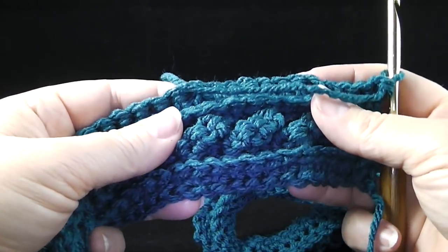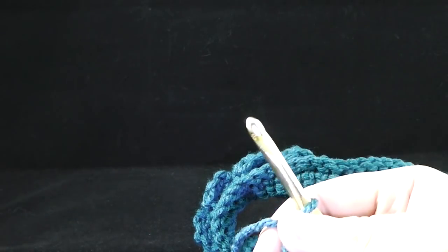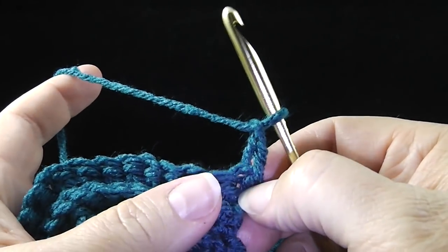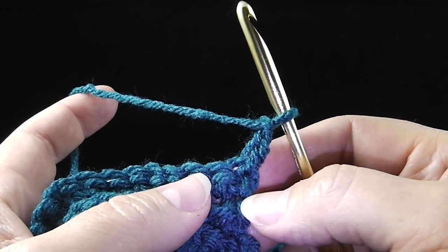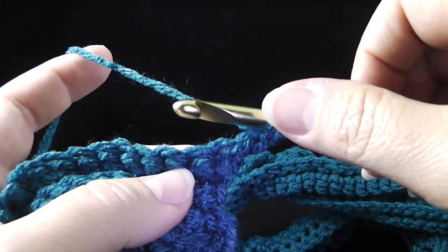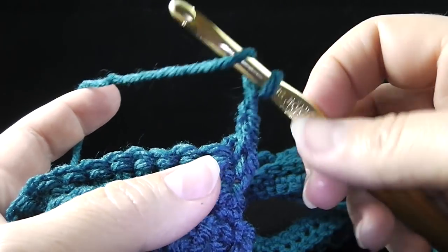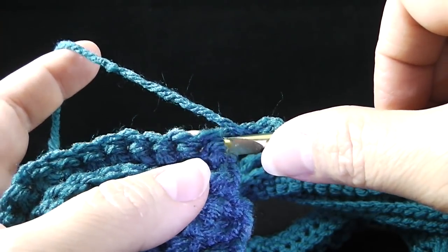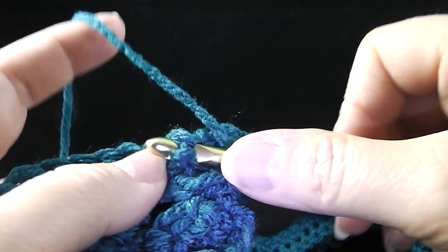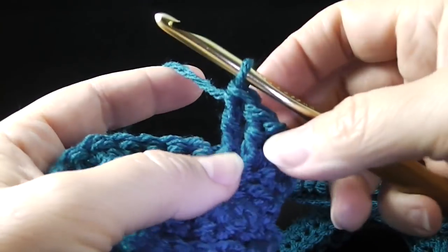After completing row seven, we have the low front ridge, the cable stitch, and another low front ridge. Now we begin the basket weave — chain two. You're going to do what I show you next for rows eight, nine, and ten. I'm going to work a front post double crochet around the second single crochet — yes, it is possible to do post stitches around single crochets. We're going to do that three times: one, two, three front post double crochets.